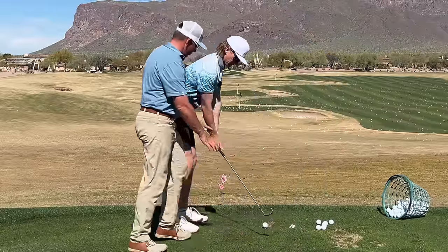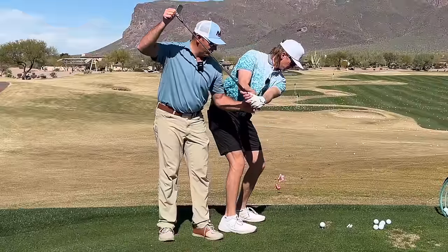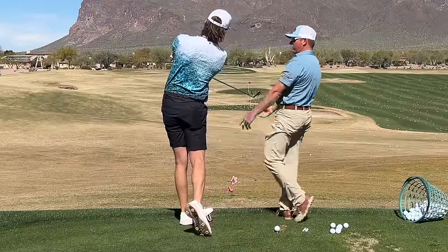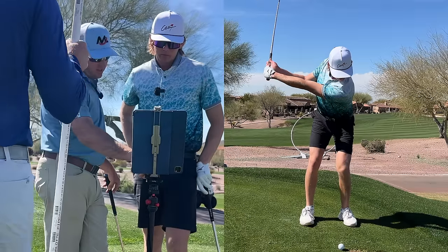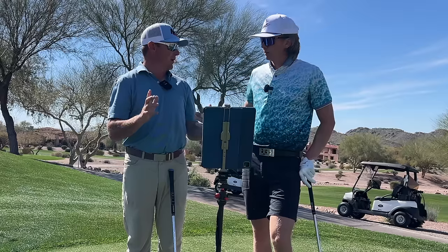Load the wrist first — feel what that feels like, wind it up. You're going to feel like your body flexes down, then just get the left side to turn out of the way. Feel what your hands feel like right there. See where the face is now? Yeah, that's a lot better. That's sexy — look at that chest getting out of the way.